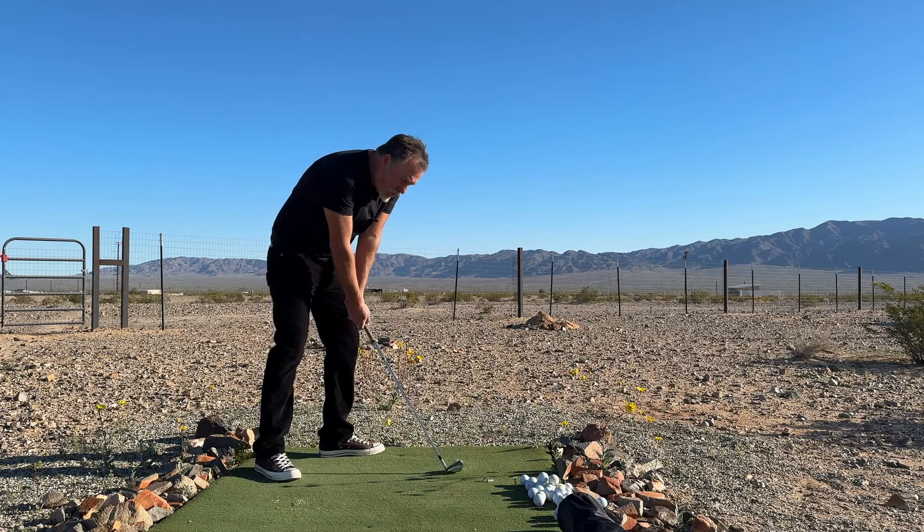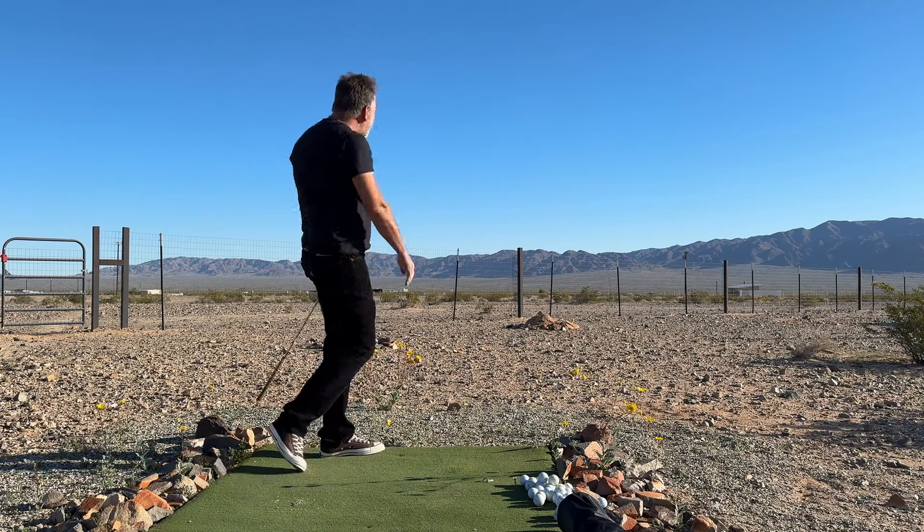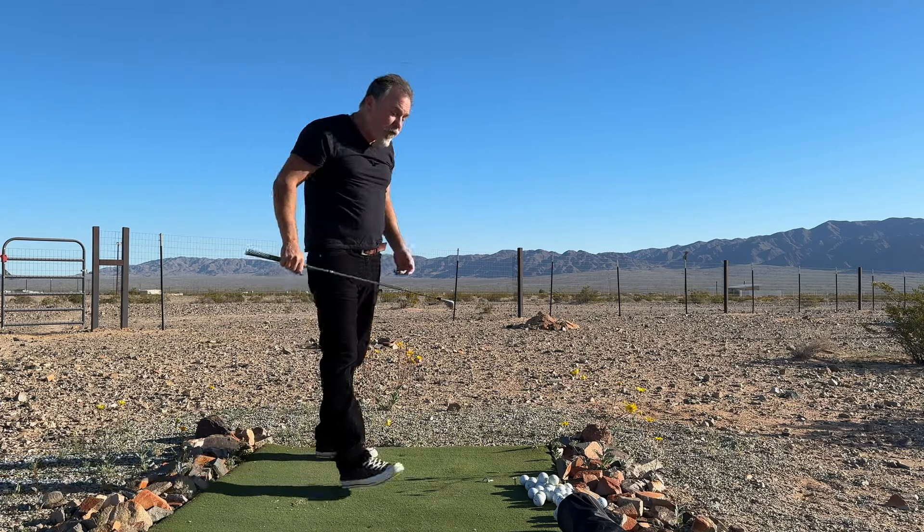Get closed. Keep that weight on that front foot. And just keep hitting those solid, tight draws over and over again. Very quickly, you'll start to appreciate how simple the swing thought is, because that makes it easy to repeat.